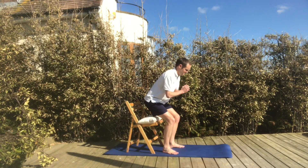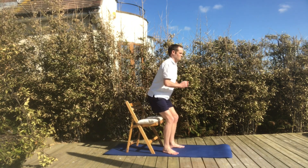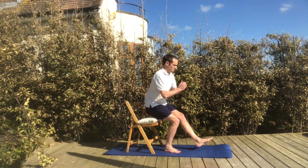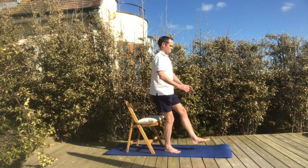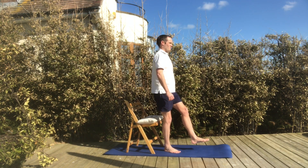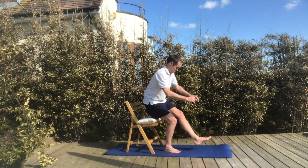The next exercise is the Single Leg Squat. You can warm up by doing a couple of double leg squats to get used to the height of the chair, and then balance on one leg and slowly lower yourself into the chair. If it's more difficult to push yourself up, you can push up with two legs and lower down on one. Try to lower yourself gradually rather than plonk yourself into the chair — aim for a nice soft landing.